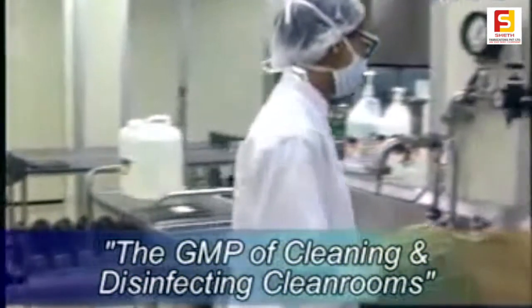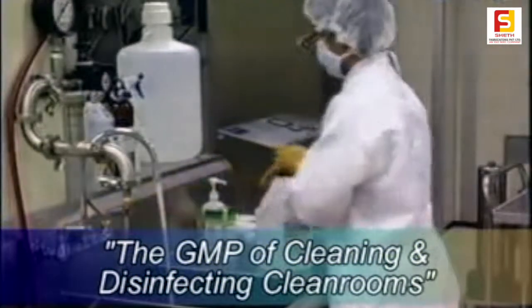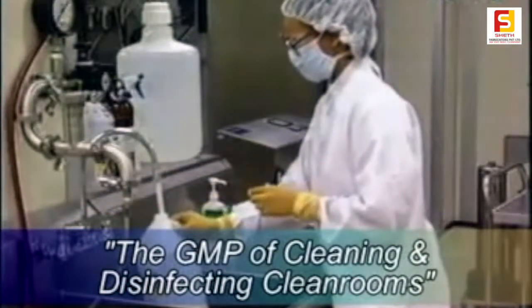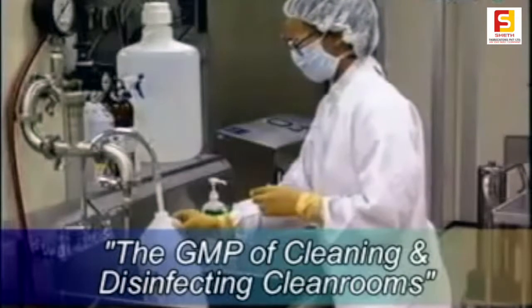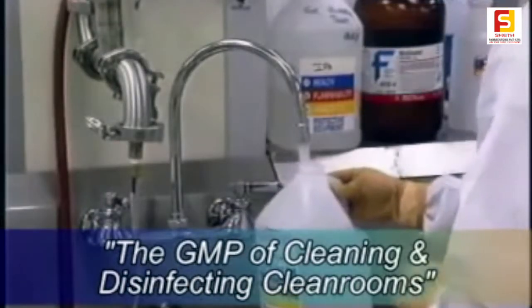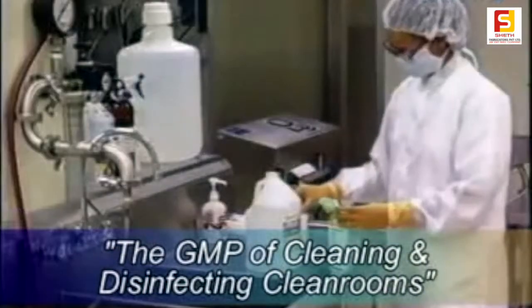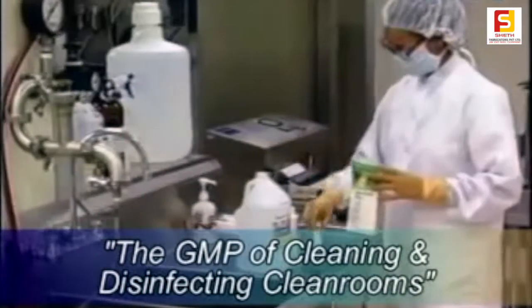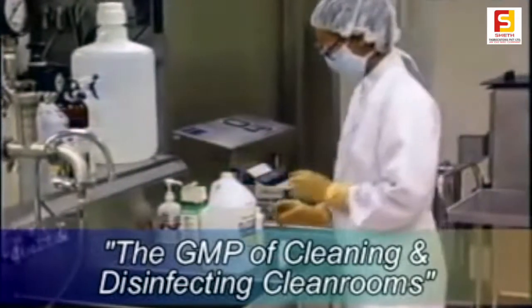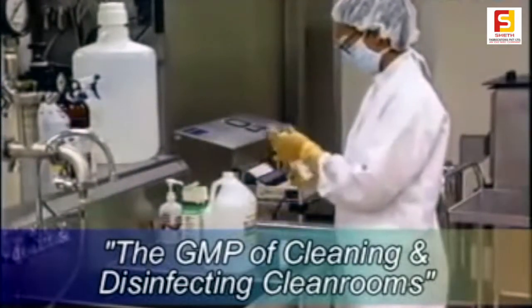The water to be used should be either water for injection quality or freshly filtered demineralized water. Firstly, the water required to mix with the cleaning agent should be measured. Next, the exact quantity of cleaning agent for the amount of water in the container should be measured and added to the water.